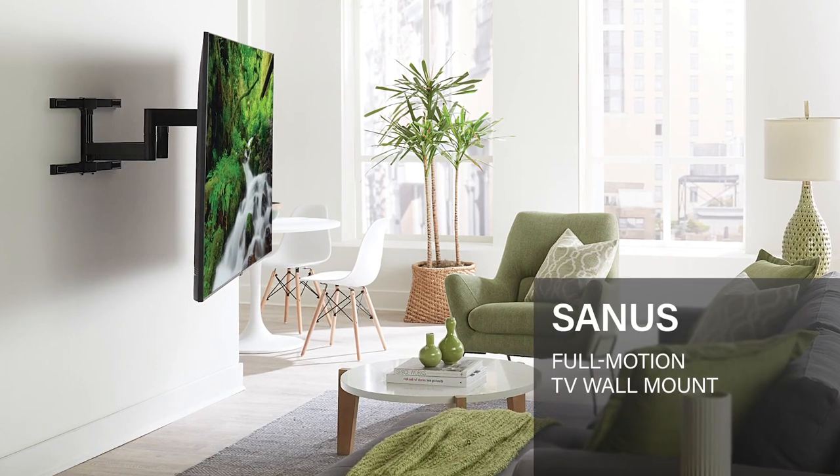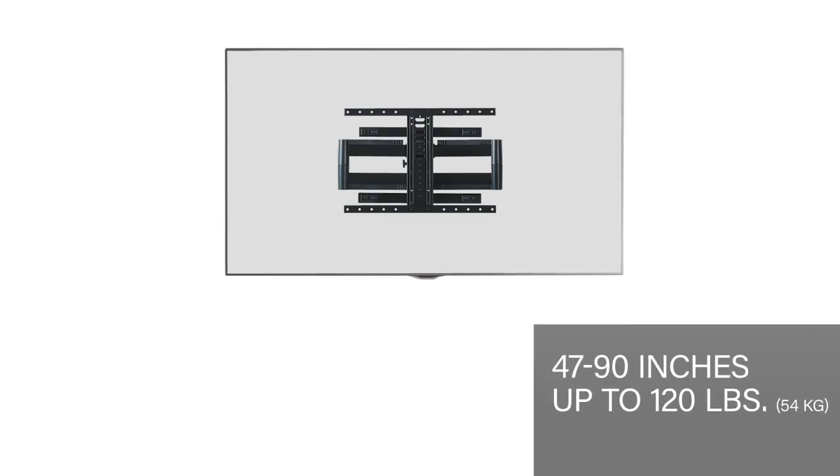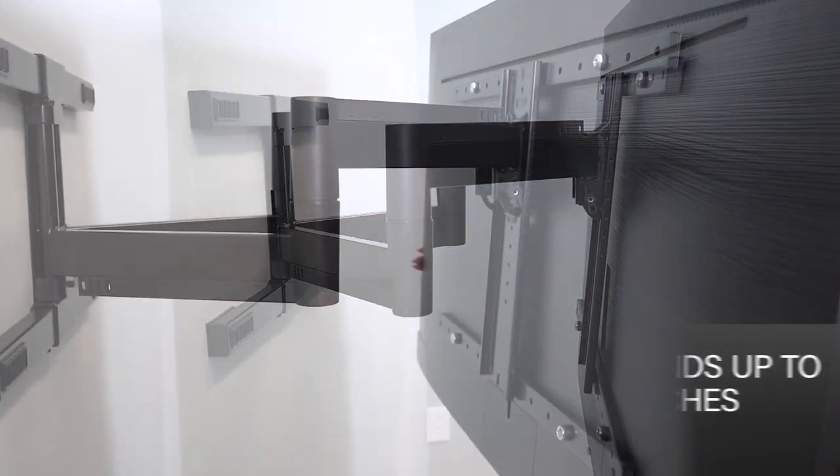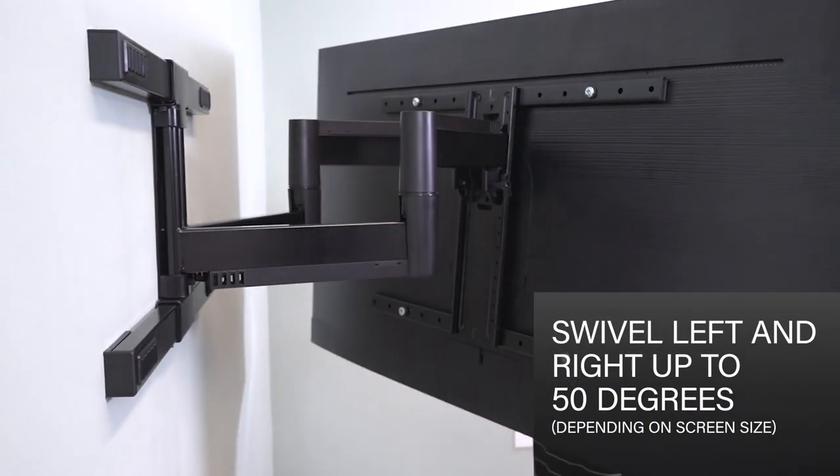This is the Sanus Full Motion TV Mount designed to hold TVs 47 to 90 inches weighing up to 120 pounds. This mount easily extends your TV up to 25 inches out from the wall, allowing screen swivel left and right up to 50 degrees.